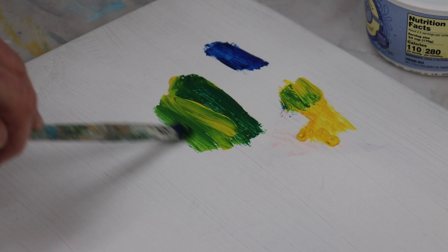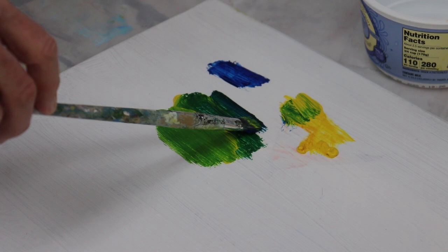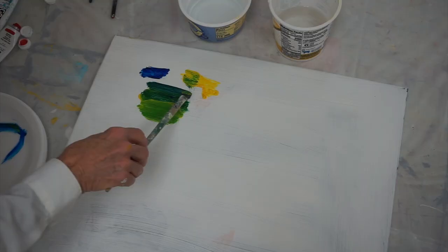If you add more blue, you get more of a blue-green. So I've got three colors right there just by adding a little more of one color.